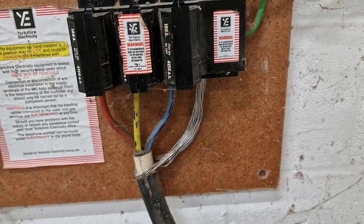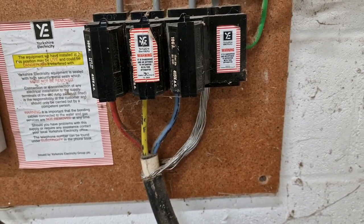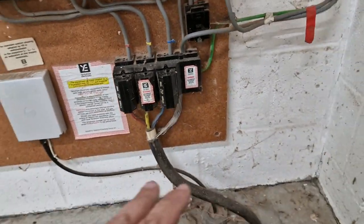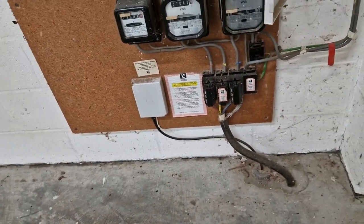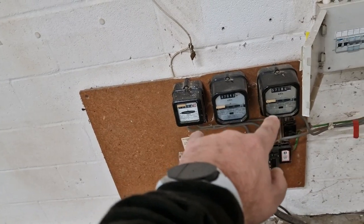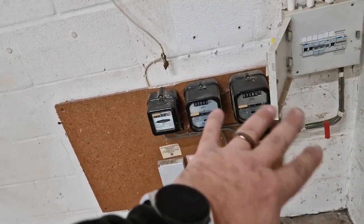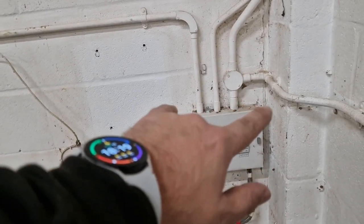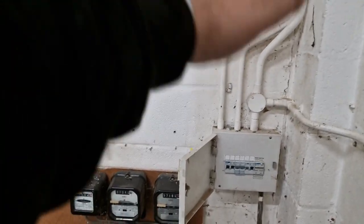Our new supplier is coming to swap the meters so we're getting a three-phase meter and that can all be taken care of. In the meantime I'm just going to drop our circuits into the new board, drop a set of tails down to some Henley blocks, and wire them in from there. We're good to go on a temporary basis. I think we're going to site the new board just here - there's plenty of space for it and it makes sense.